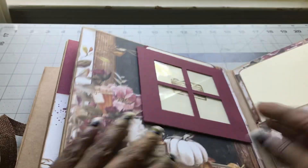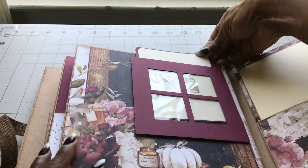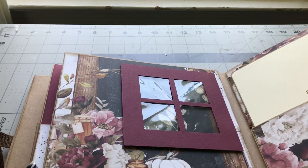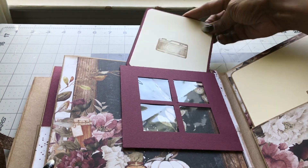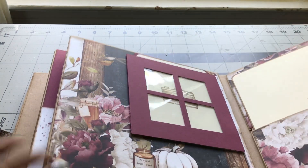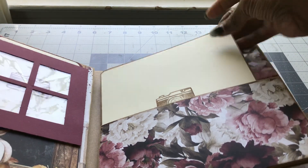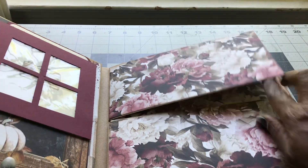You can put a nice photo here in this frame as well. Then you have this that you can open up like this if you want the full view — you don't have to put a photo in there if you want to keep that full view. Then this is also another pocket page with a side flap.